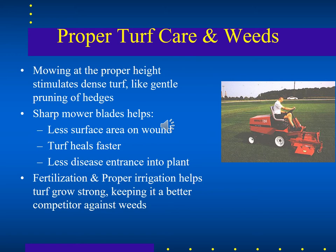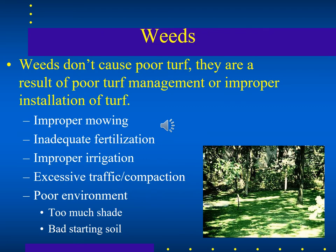It's often poor care — poor fertilization and poor irrigation — that leads to bare spots and weeds taking hold. The weeds don't cause poor turf; they are a result of poor turf management or poor installation of the turf.